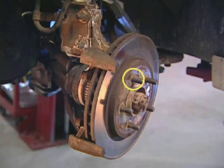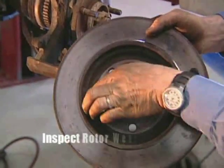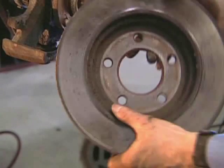Before removing the rotor, leave a mark on one of the studs to the rotor, so if it's reused, it will match up to its original position. Next, inspect the rotor for scoring or uneven wear. This results if a worn-out pad is left on the car too long.